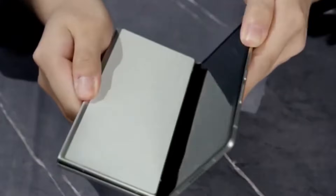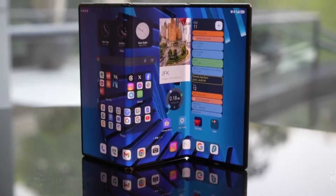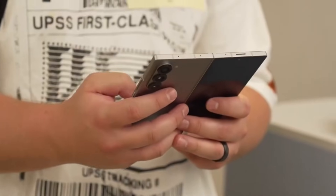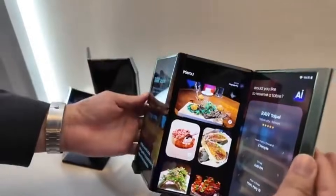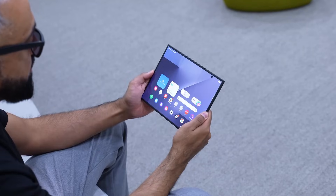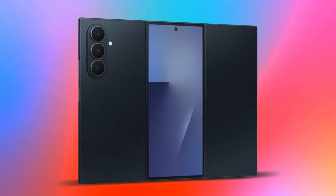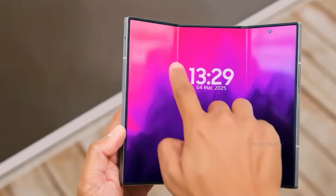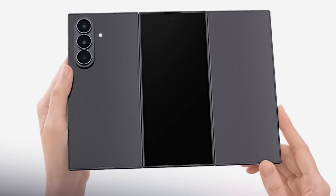But this device isn't trying to win the camera race. Its true power is the tablet mode. Unfold it, and you're basically carrying a portable workstation. Samsung DeX transforms the phone into a desktop-style interface, letting you work with a keyboard, mouse, or even a second monitor — on a 10-inch screen, on the go. Even without DeX, Samsung optimizes multitasking heavily. Three apps at once feel natural, almost like running three phones side-by-side.